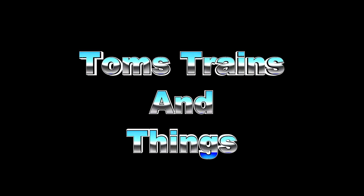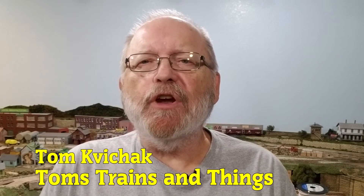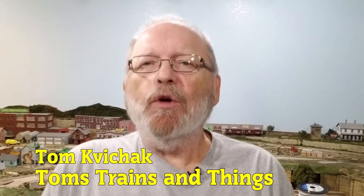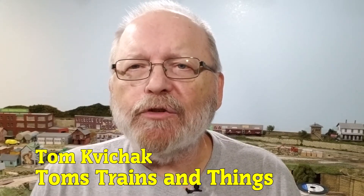We're going to talk about electrical problems on your model railroad — what causes them and how to fix them. I'm Tom Kovicak and this is Tom's Trains and Things. This channel was created to help modelers like you who are in need of guidance in pursuing their dream of building a model railroad. A lot of people have been writing to me over the past two months about their problems with conductivity and wiring on their layout.